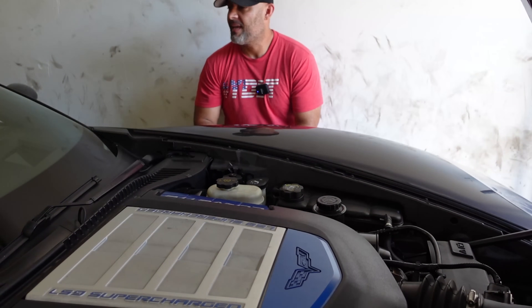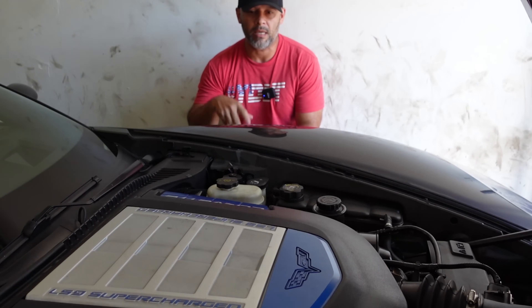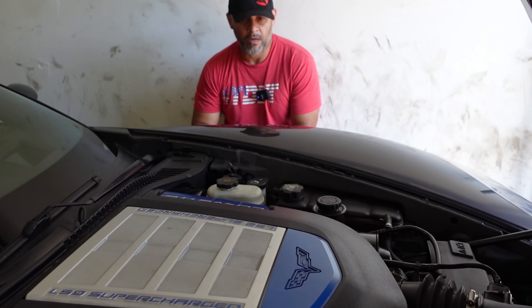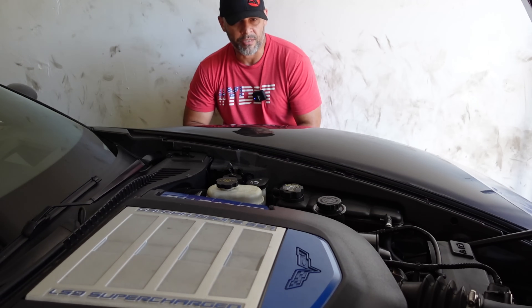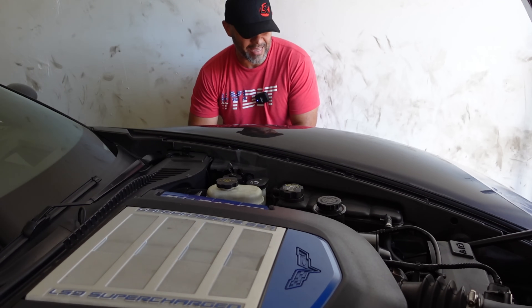Hey guys, it's Alex. The day has arrived that I am going to take apart the OEM supercharger on the ZR1, the 2009 ZR1, for the purposes of installing the ported supercharger that I received from Greg Kong, Greg Kaysan up in Pennsylvania.